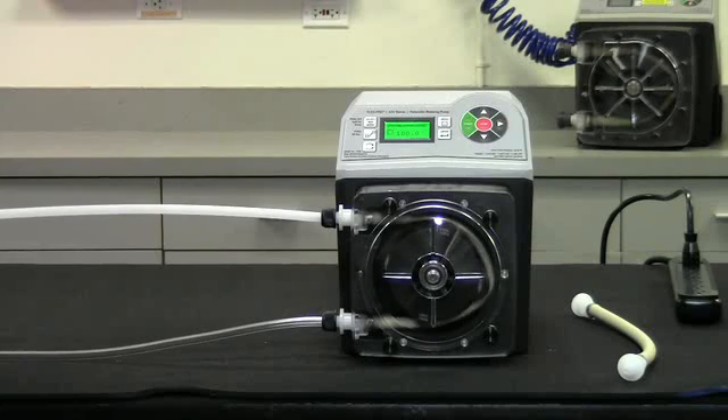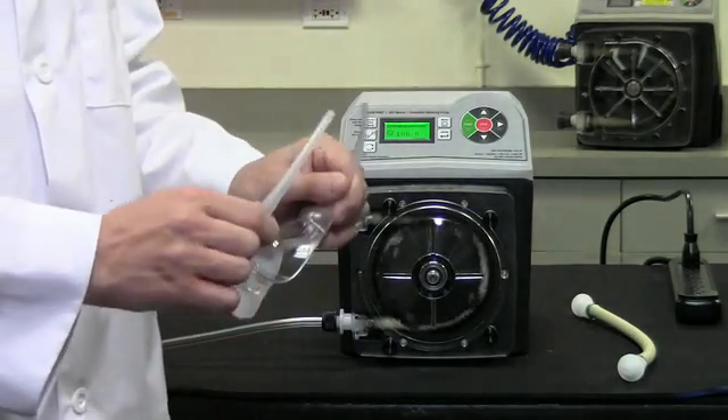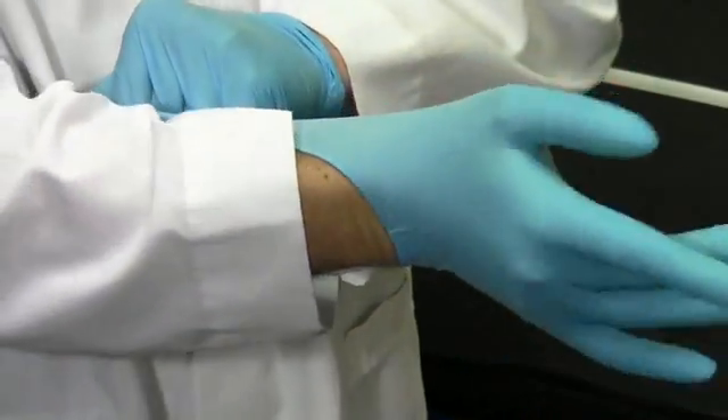The pump tube should be replaced periodically when worn or in the event of a rupture. The roller assembly, pump head, suction tubing, and discharge tubing should be inspected at this time and cleaned or replaced if necessary. Note that protective clothing and safety glasses should be worn while servicing the pump.